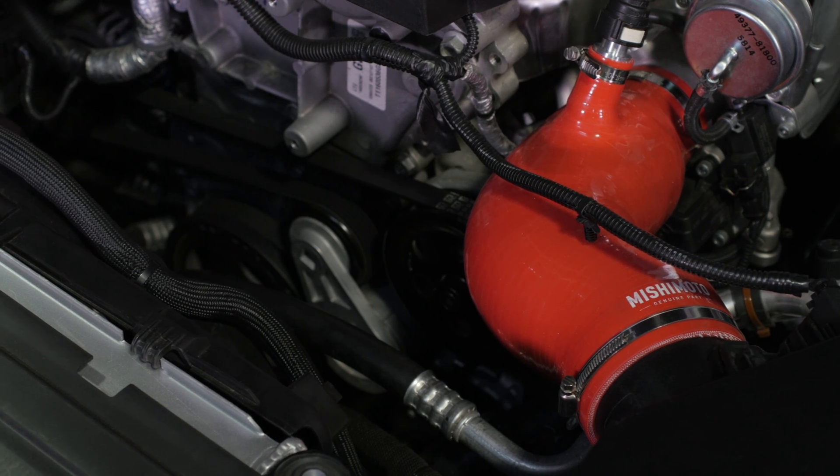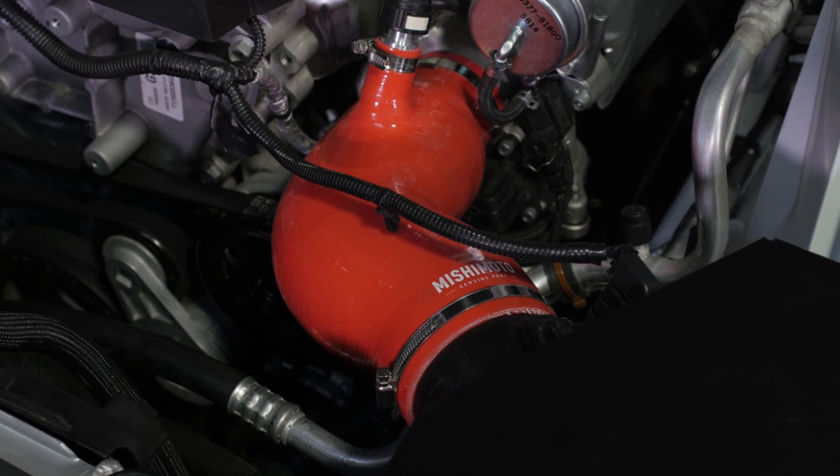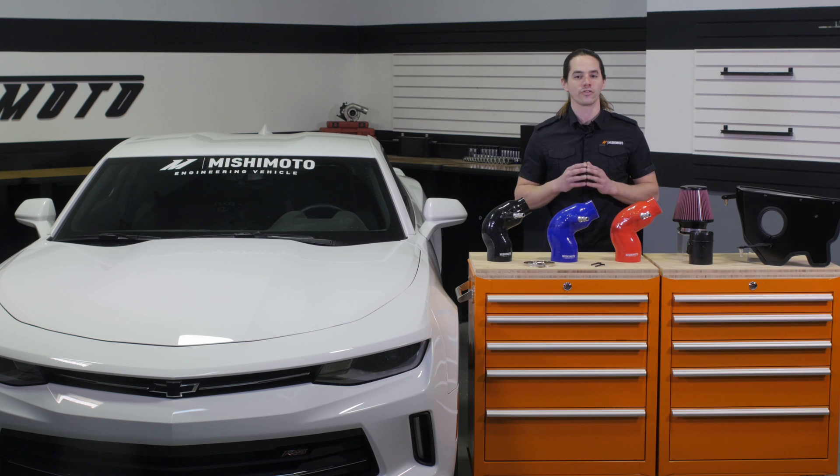In addition to all of these performance gains, this intake also amplifies engine tone under acceleration. This intake is a direct fit for your 2016 plus 2.0 turbo Camaro and requires no permanent modifications or tuning to install.